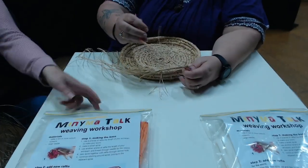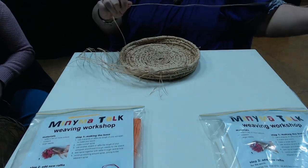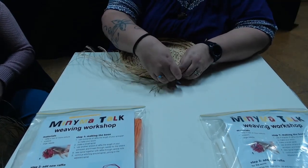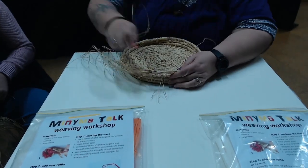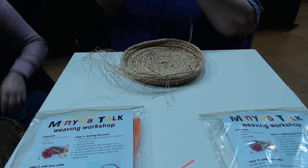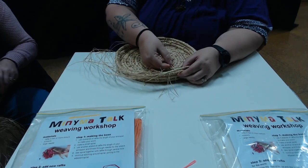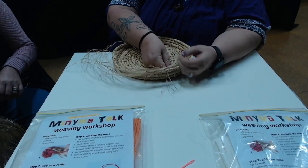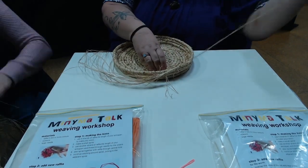In your packs you'll have the little needle as well. Jodie was originally doing this without a needle — more like the traditional way. This is a natural raffia, and in the packs is more of a paper raffia.